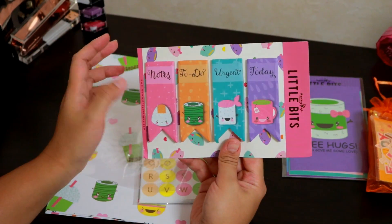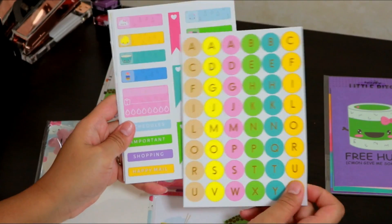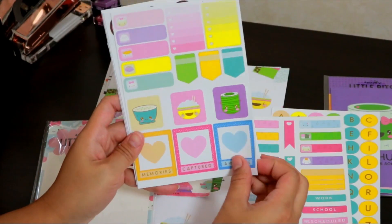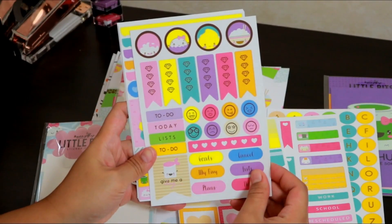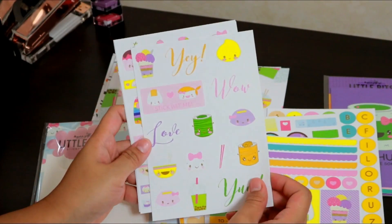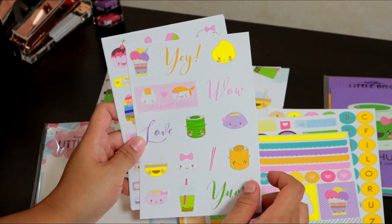It comes with a page book/vlog, and I was shocked that it was so big — I didn't expect that, but it's still cute. You can still use it on your planner of course, just be creative. And it comes with these such cute stickers — look at those dim sum!